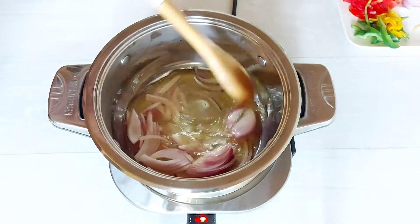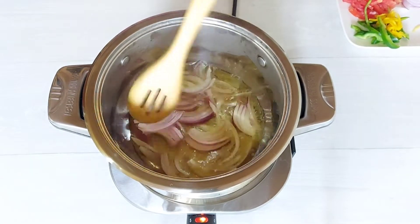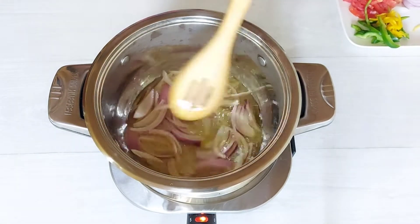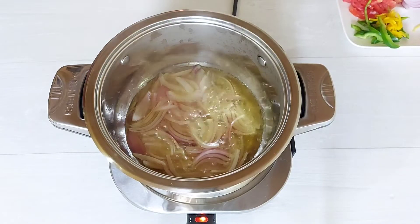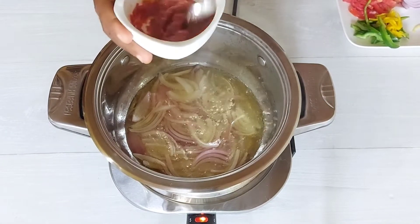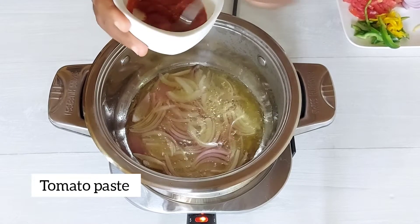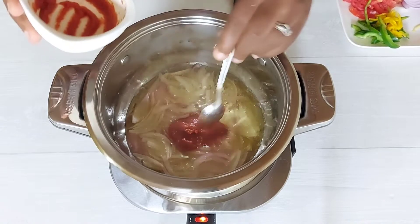I'm starting my stew on a medium to low heat, just to make sure that the onions don't burn and also to allow the onions to release their natural sweetness. Next up, I'm going in with about a tablespoon of tomato paste mixed with a little bit of water just to loosen it up a bit.